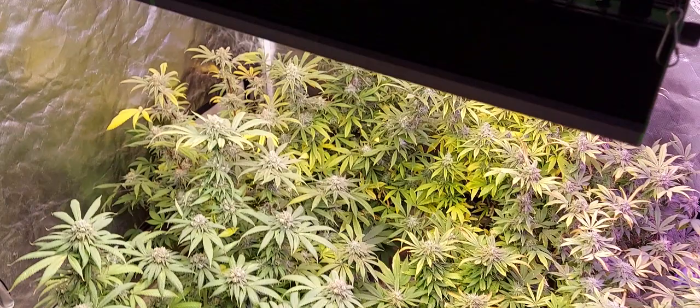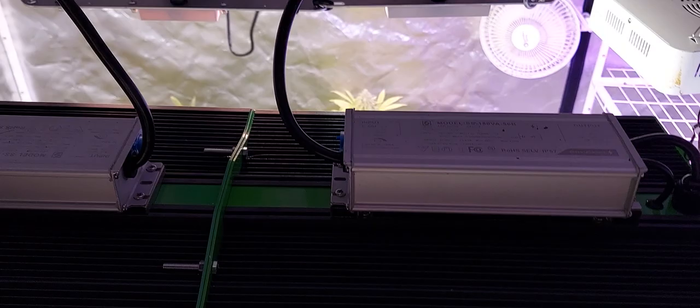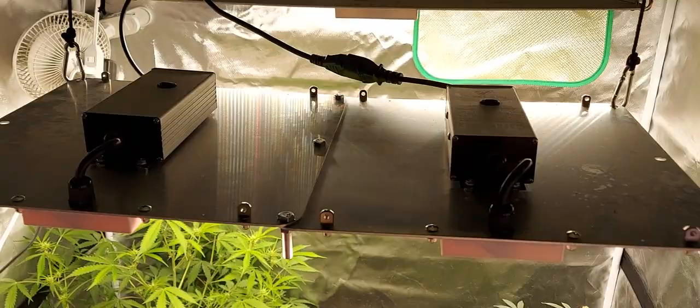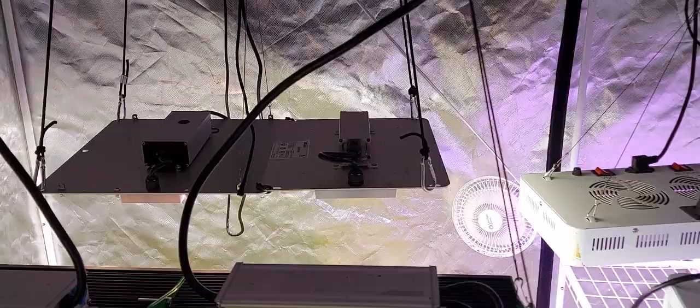A couple things I did with my lights here. Take a look at this Vipar Spectra — I stitched together a 1500 and a 1000 to make my own 2500. It still has independent drivers and I can dim each end individually. I also stitched together a couple of my Karambala 1000s to make a nice 2000-watt fixture, roughly 200 watts actual draw — all I did was add some bolts to tie them together. And I got a Karambala and a Spider Farmer stitched together back there. So those are some things I've been doing to improve my lighting.